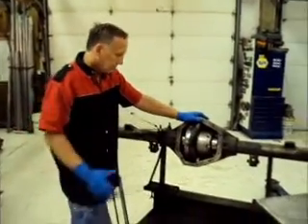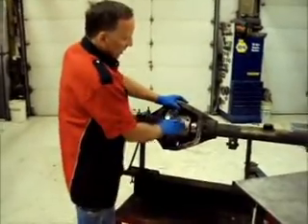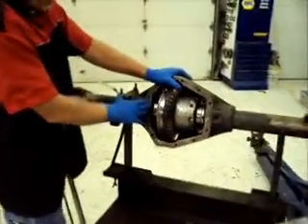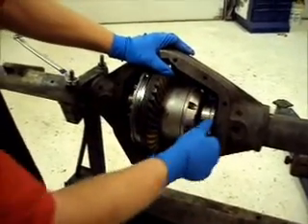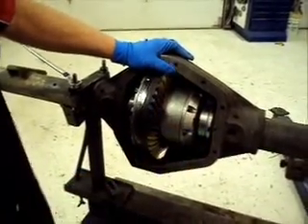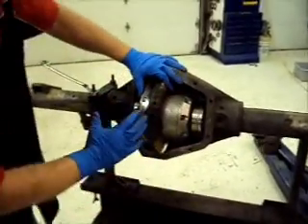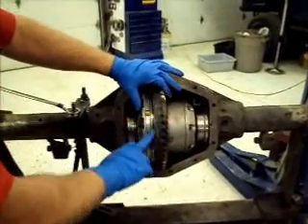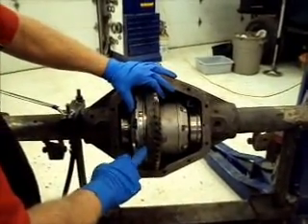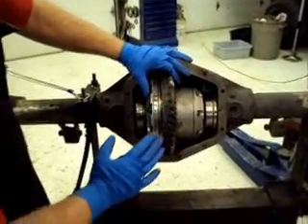We've got here a Yukon Ziplocker in a 61 housing, some ring gear spacers, and this is their air collar setup. I want to show you how this is shimmed. It's cheaper to make or buy ring gear spacers than to try and machine one the right thickness, but it comes out a little bit too thick.